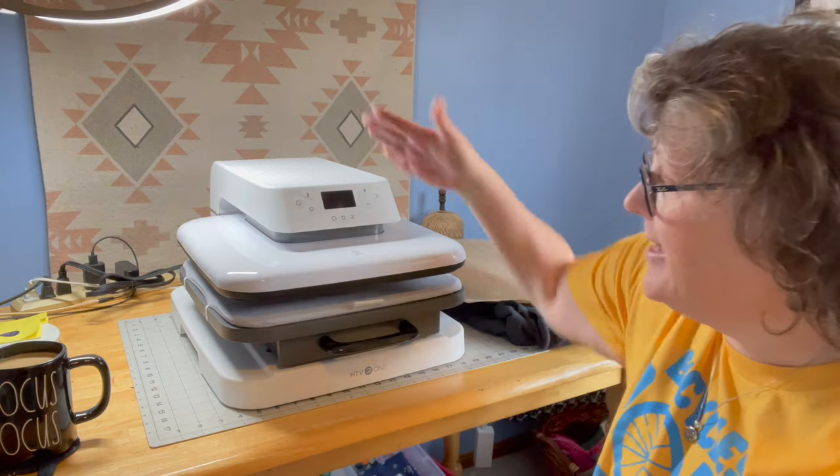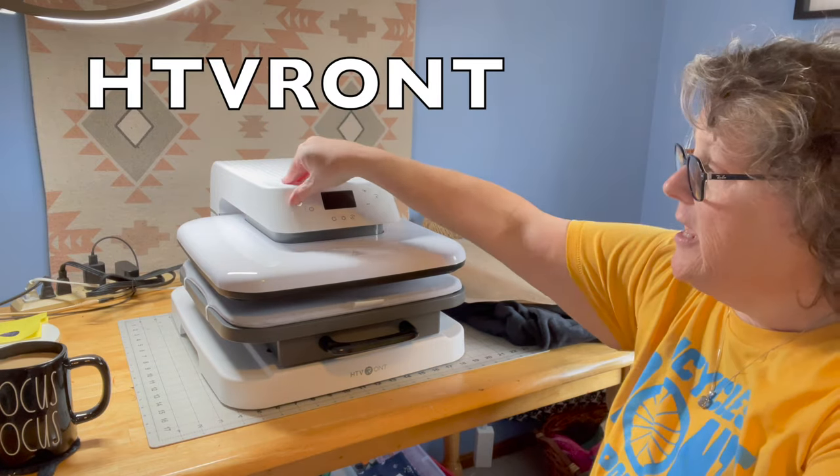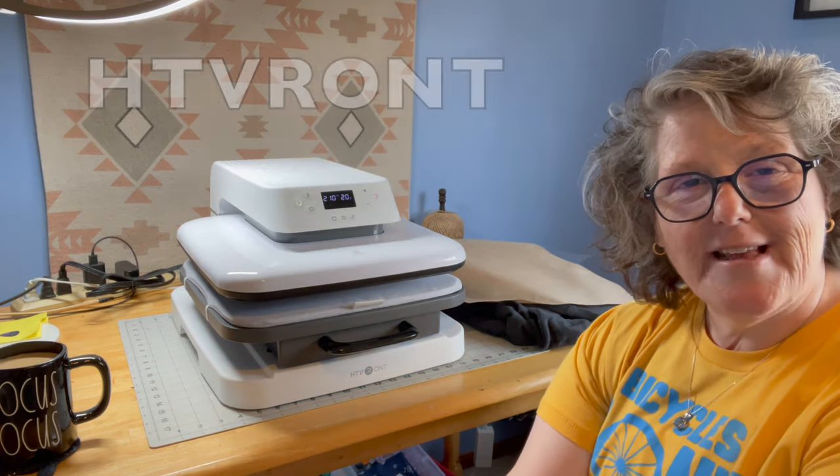Hi guys, welcome to my crazy life, it's Lori. Today I have a product review for you — it was sent to me for review but as always the opinions are my own. Today I have the HTV Ront heat press.